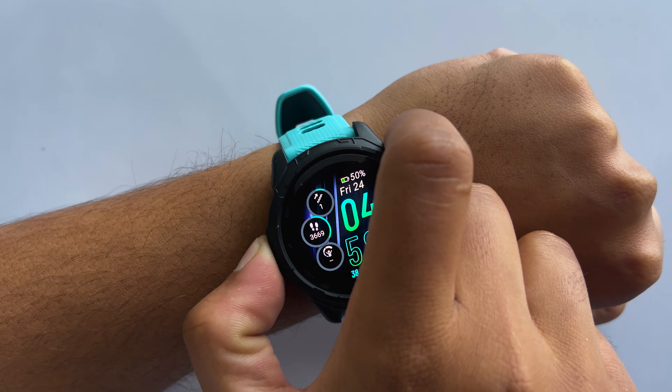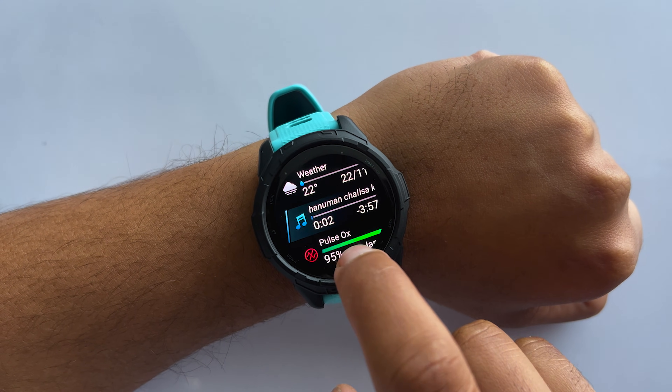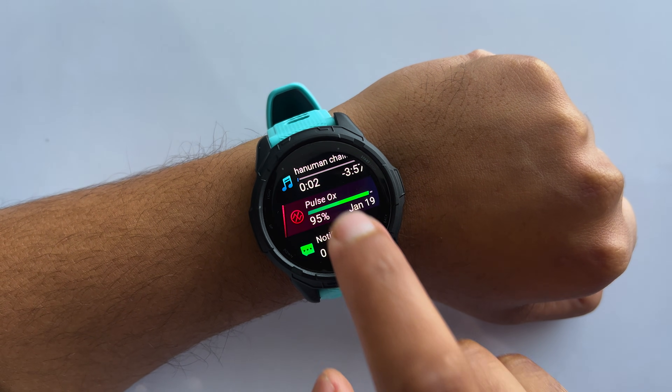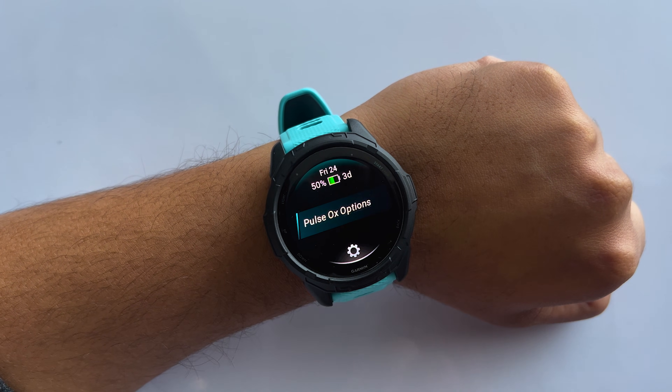To get started, simply tap the up button to access the menu and scroll down to find the Pulse Ox widget. Open it to view your blood oxygen saturation. Now press and hold the up button to access your Pulse Ox options.